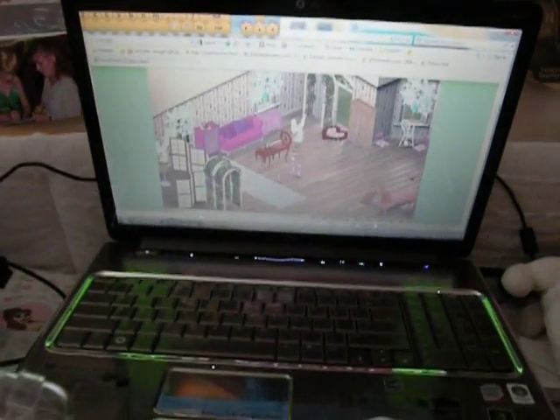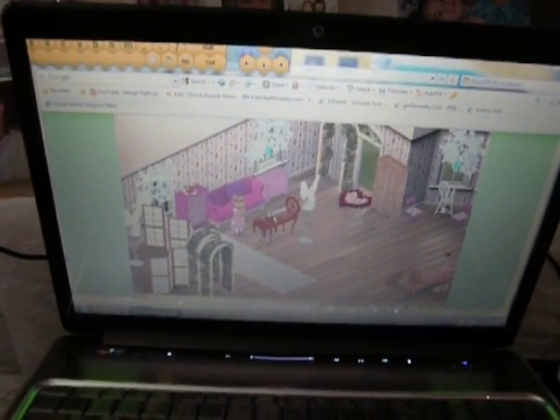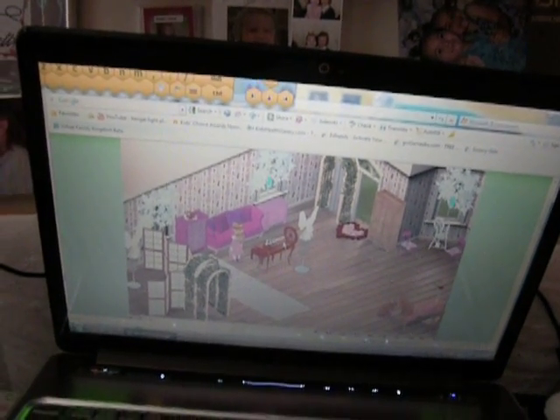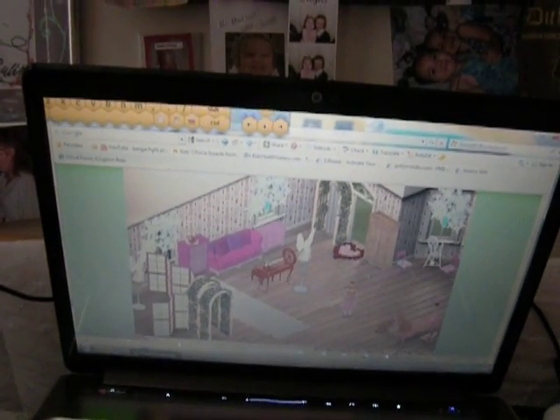Today she is on Virtual Family Kingdom. This is her login link. Go ice skating — this is really cute. She can actually ice skate and she can show you.